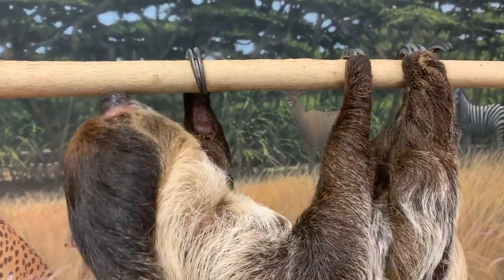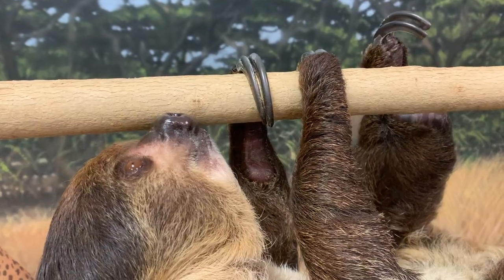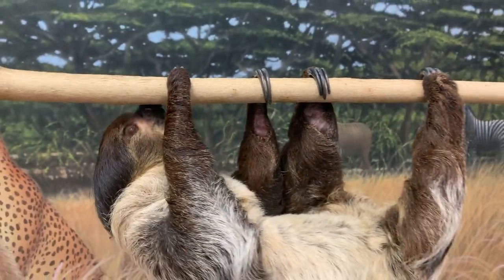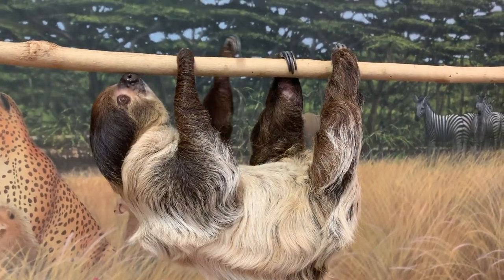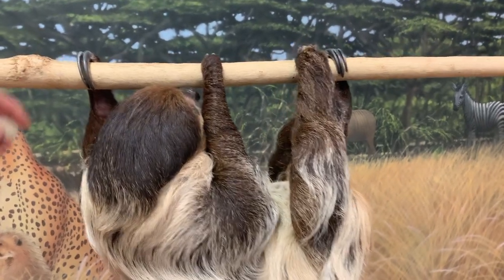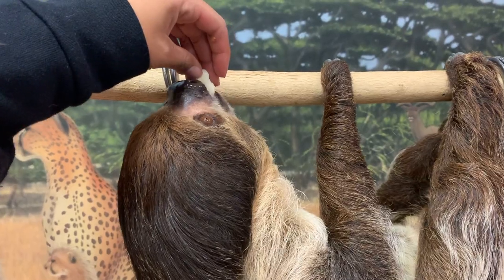A three-toed sloth would have three fingers in front and three toes in the back. A lot of people get confused — they'll look at Fern's back feet, see those three toes, and think she's a three-toed sloth, but she's actually a two-toed sloth with two fingers on her front legs.